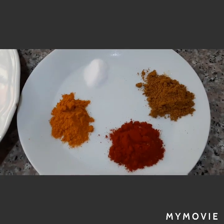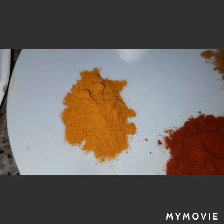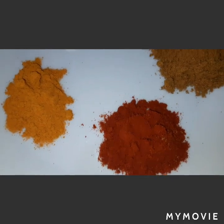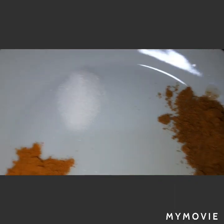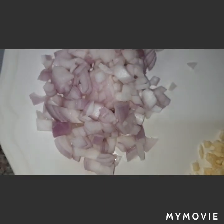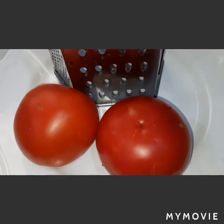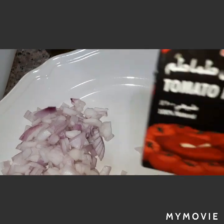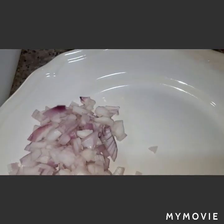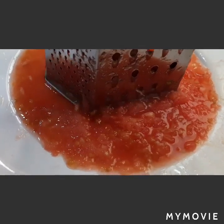Next we will proceed to the next ingredients. I have here turmeric powder, paprika powder, coriander powder, and salt, along with minced garlic and chopped onions. I also have two large tomatoes that I will grate, tomato paste, and extra olive oil. Here are our grated tomatoes.